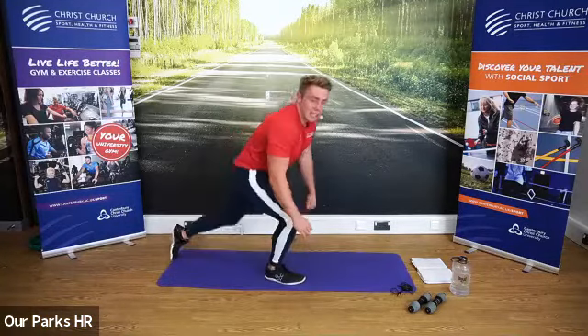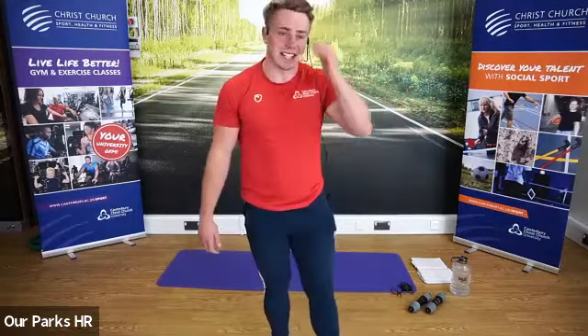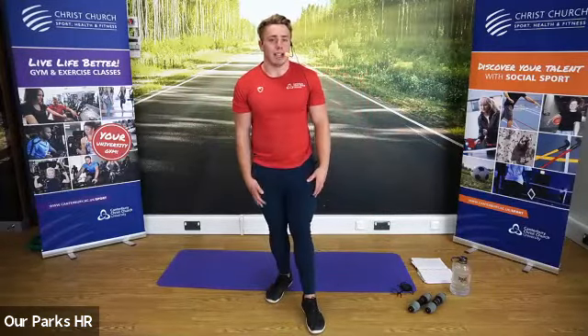Put your feet in, stand up, grab yourselves a drink and give yourselves a pat on the back — that is the end of today's class. Thank you all so much for attending. I'm going to stay around to answer any questions. Please go and subscribe to our YouTube channel and check out our other videos. Thank you so much and have a lovely day.